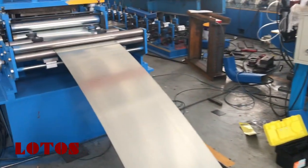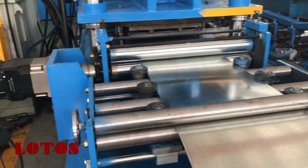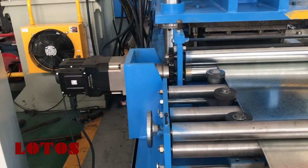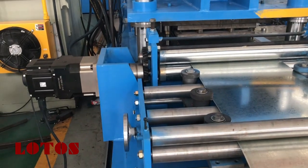Then we come to the servo feeder for the machine. It has a servo feeding system here.